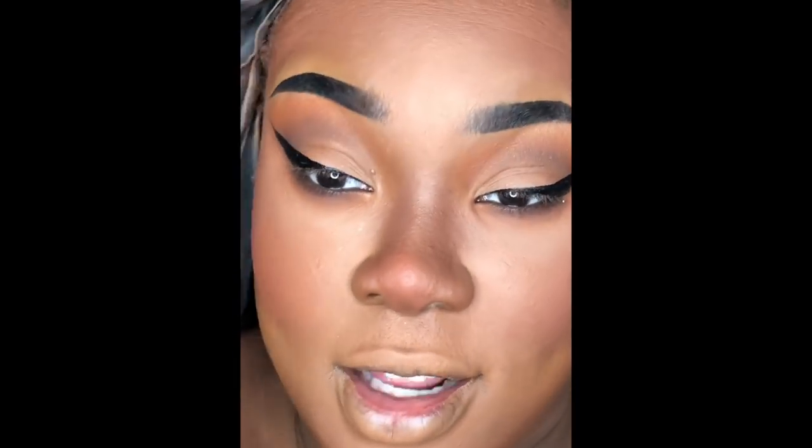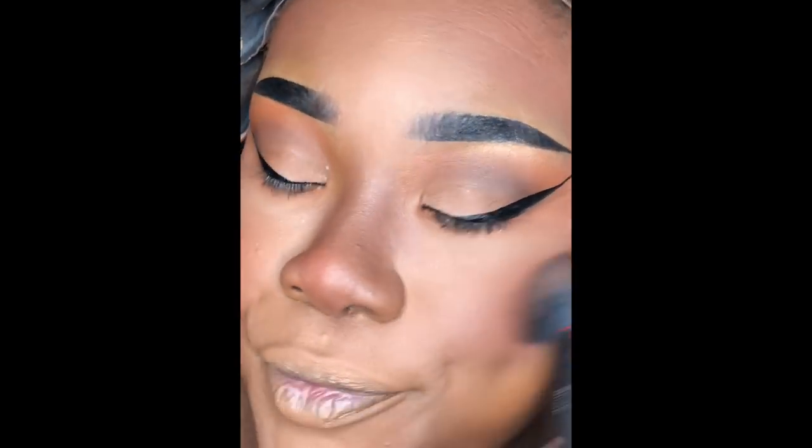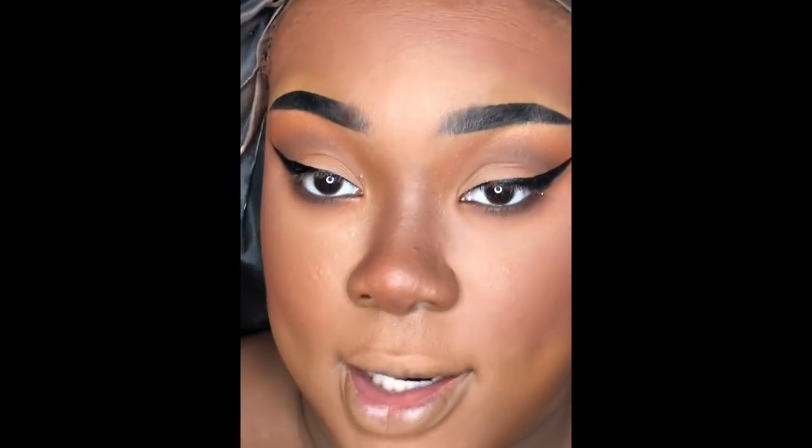The blush on my nose makes me look even more congested than I am — I'm super congested right now so it just looks like I've been rubbing my nose and it's all red. But okay, now that all the powder steps are done I'm going to move on to lashes, mascara, and everything like that.